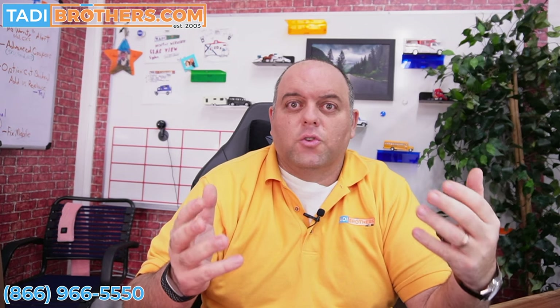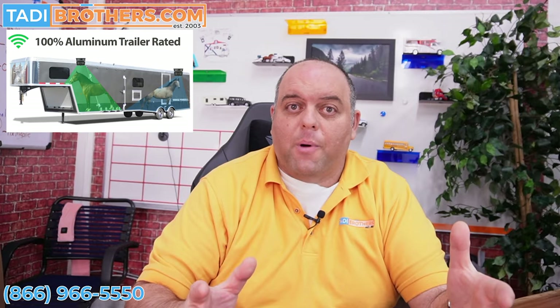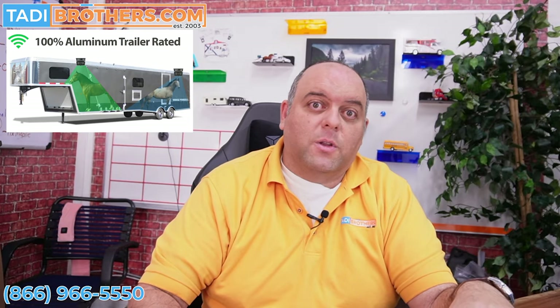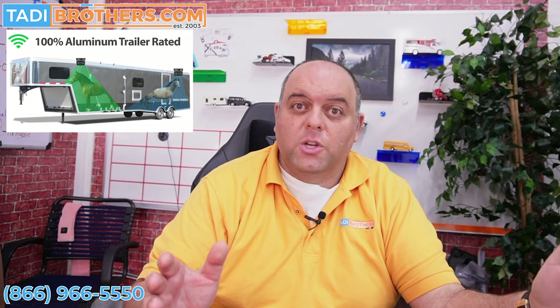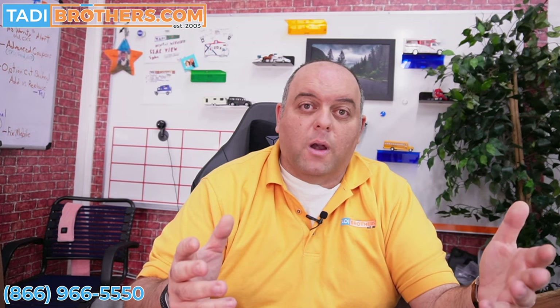Regarding the digital technology — the reason we focus on that especially with the horse trailer community is because horse trailers usually have a lot of aluminum, and wireless is almost impossible when you have aluminum. The digital technology eliminates that problem. The digital cameras are wireless up to 150 feet of range, and when you put it in a horse trailer you're going to enjoy that. You can stick it anywhere you want on the horse trailer, inside or outside, and it's going to broadcast that image crystal clear as if it's a wired connection directly to the monitor.